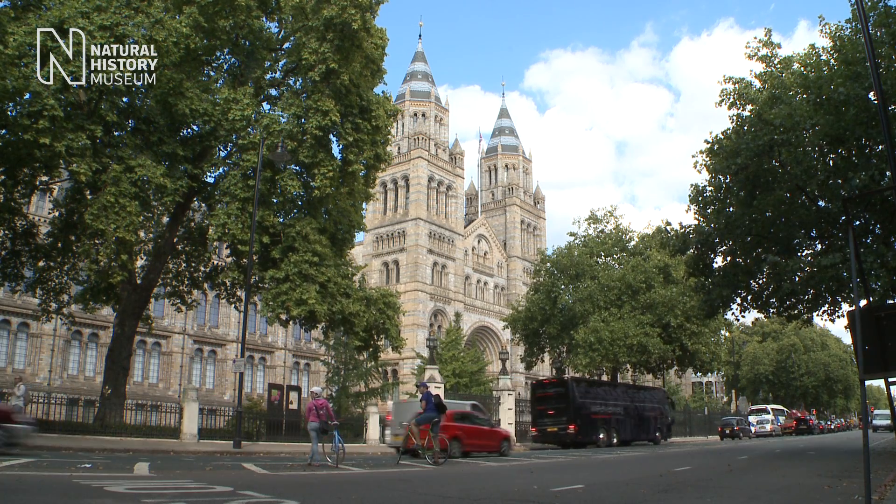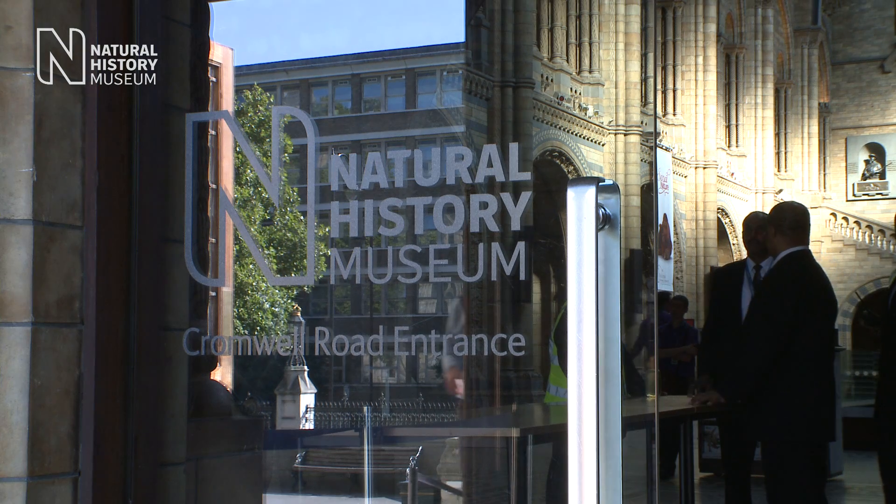My name is Bob Nichols. I'm a professional paleo artist and for the last 15 years I've been illustrating and sculpting dinosaurs. I've been invited by the Natural History Museum to bring the Stegosaurus back to life by producing two brand new digital illustrations.